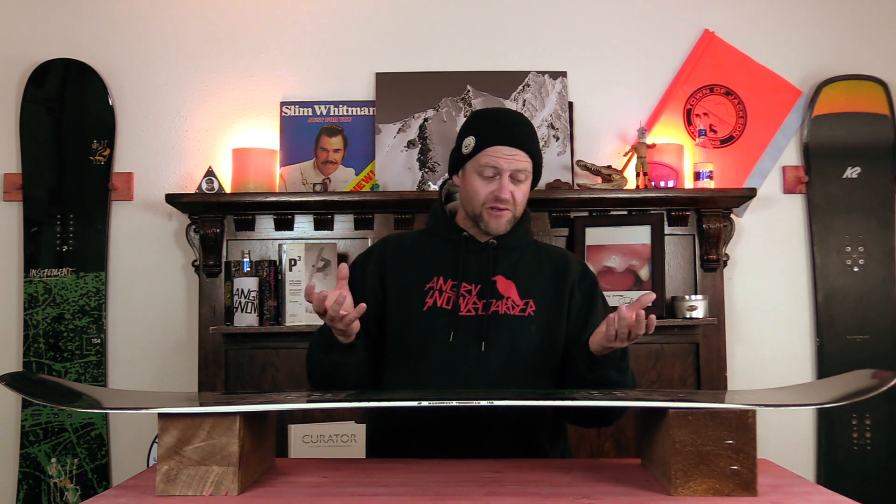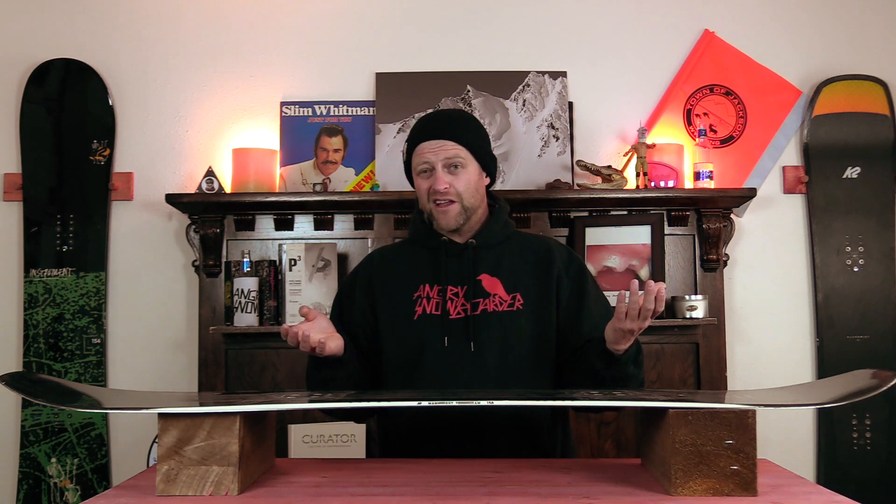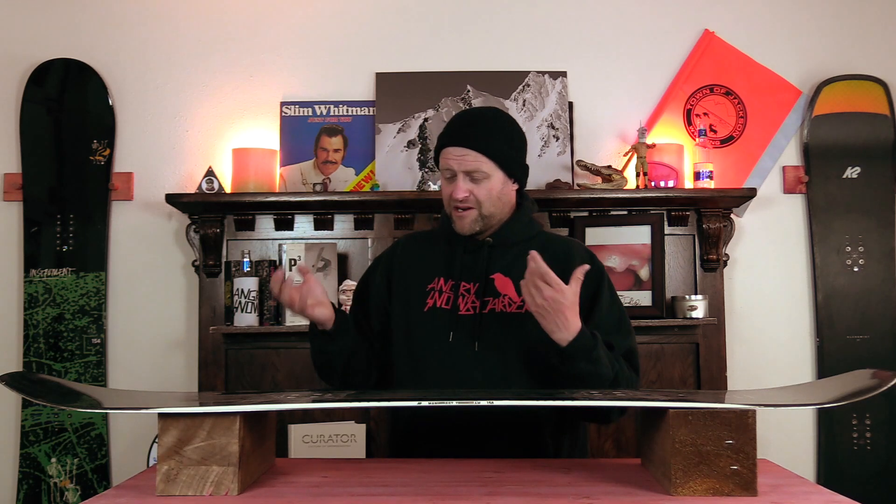For the most part this board is stable — you get a little bit of chatter out in the tips, but it mostly dissipates before it hits underfoot so you're not really feeling it. Unless you're straight-lining through a chundery mogul field of death, you're not going to feel it. It does such a good job of dampening — it's damp where it needs to be but still lively where it counts. It's one of those boards where you can push the speed up a bit, bend your knees more, or be laid back and not feel a thing.